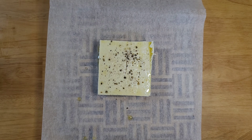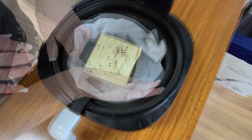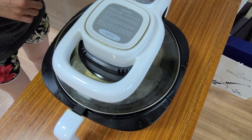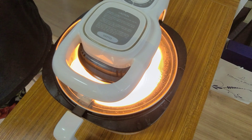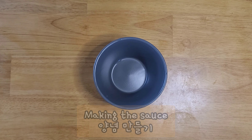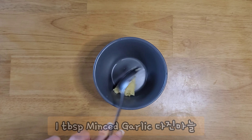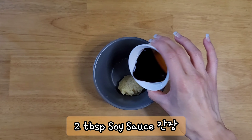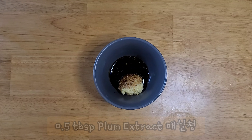While the tofu is cooking in the airfryer, let's make the sauce. We're going to start off with one tablespoon of minced garlic, then two tablespoons of soy sauce — I already had that prepped — and half a tablespoon of plum extract.